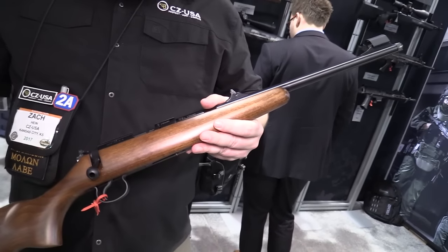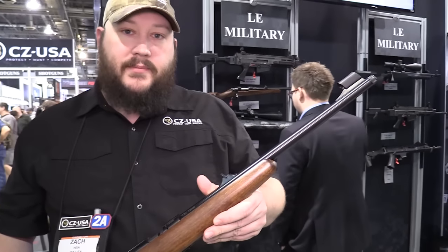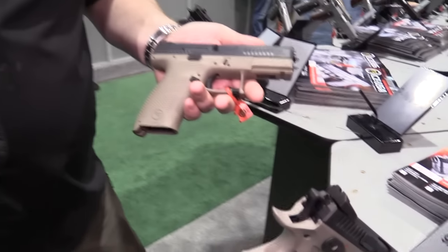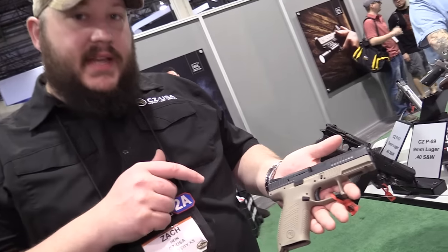For information on any of these rifles, head over to cz-usa.com. We also have a couple of other pistols that are new for us this year. This is the P10C — CZ's first striker-fired gun in quite some time.